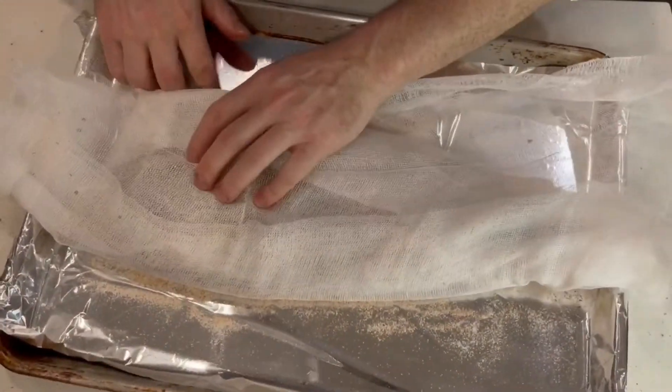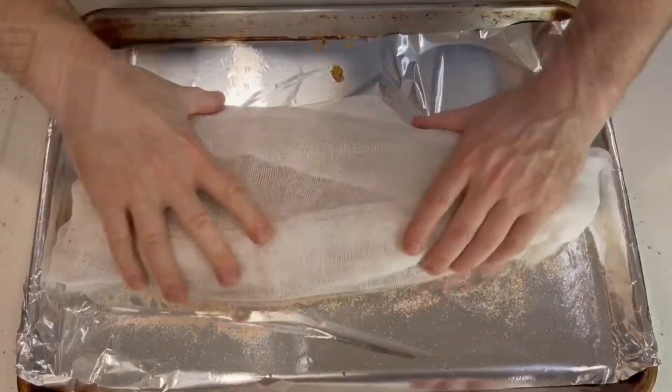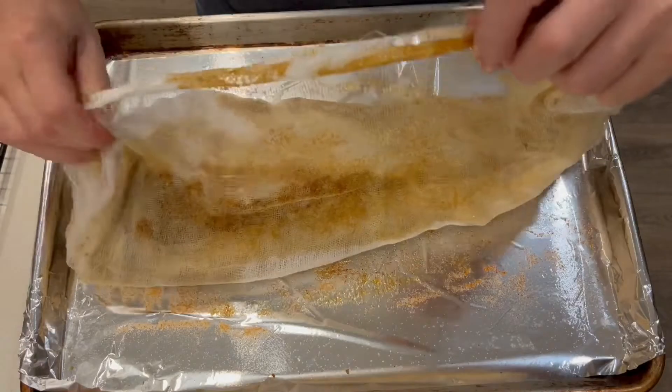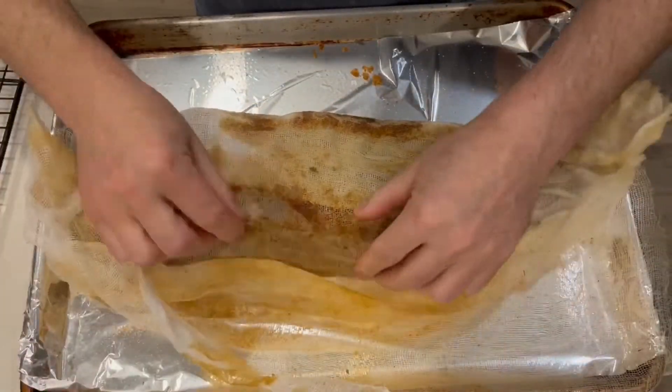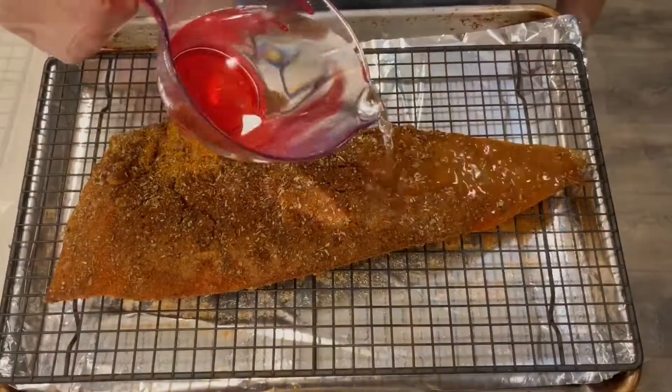Now we have a cheesecloth. We put some of the curing mixture at the bottom and then we're going to put the rest on top, tapering the curing mixture off as you get down to the narrow part of the tail. We wrap that in the cheesecloth and we put that in for 48 hours.